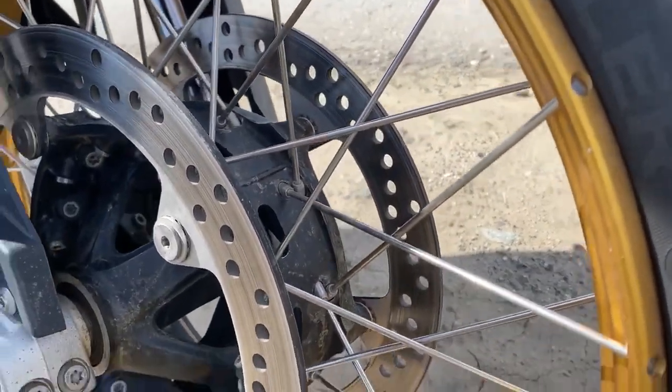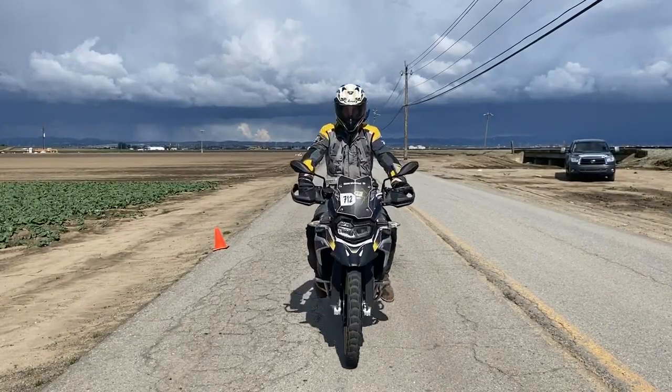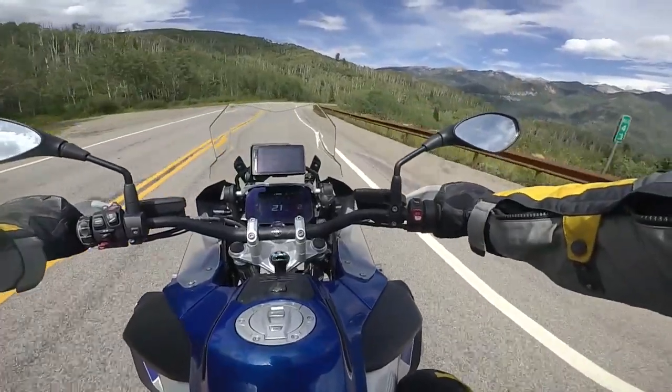Pretty much all motorcycle braking systems are designed with a bias to front wheel stopping power. This is because the weight of the bike shifts to the front during braking, which increases the tire contact patch to the road surface. A bigger contact patch gives you more traction and better braking.